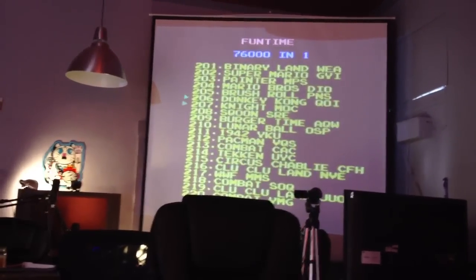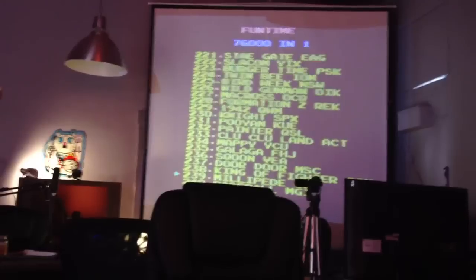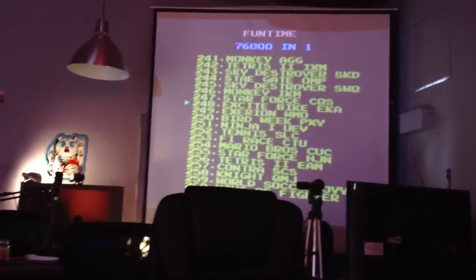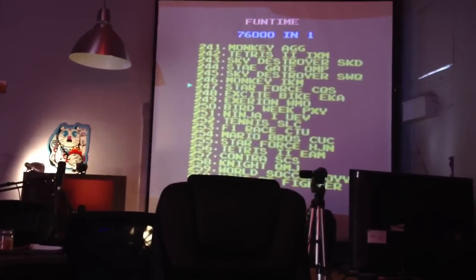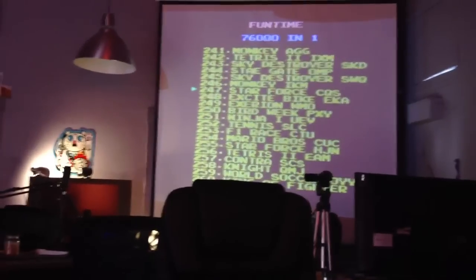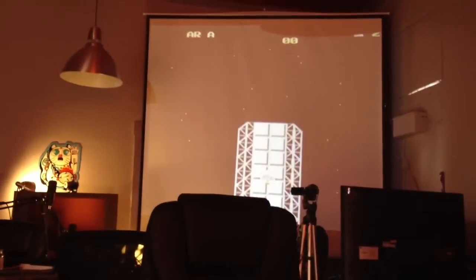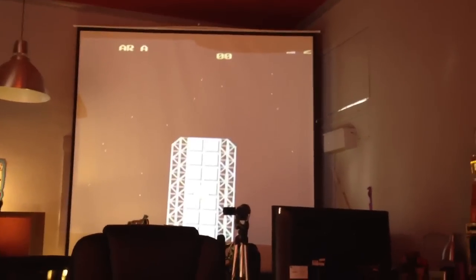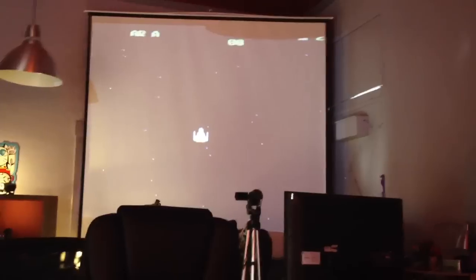There's Contra, Mario Brothers, 1942, Tekken — there are a lot of old school games on here. There's also Star Force. What's Star Force? I don't even remember Star Force. It kind of seems familiar though.